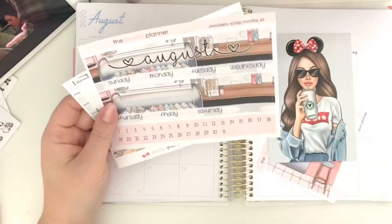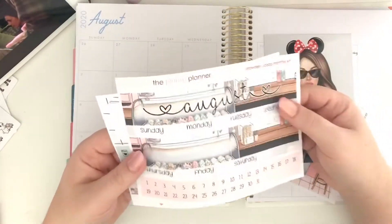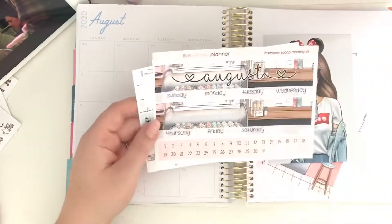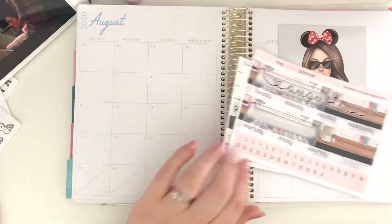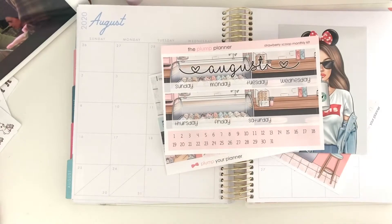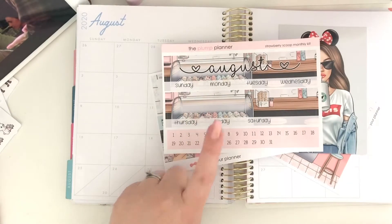This is called the Strawberry Scoop monthly kit. I love it because I love ice cream, and as I've been sat here watching Gilmore Girls I've loved it even more because they just constantly eat. Does anyone else love Gilmore Girls and wish they could look like Lauren Graham and Alexis Bledel despite the fact that they eat all that food? I'm sure they don't in real life but I always get so jealous.